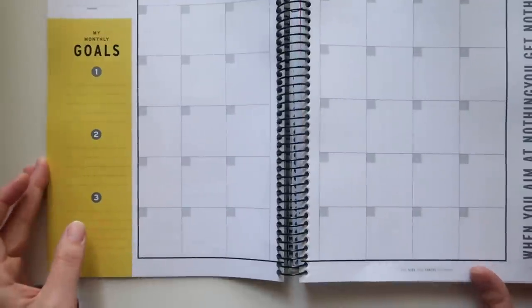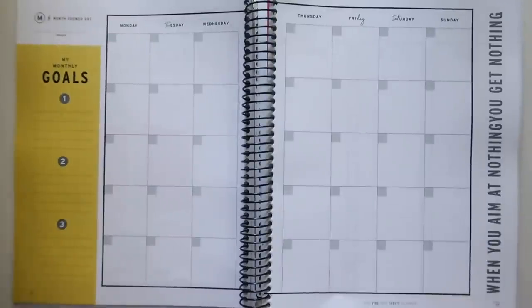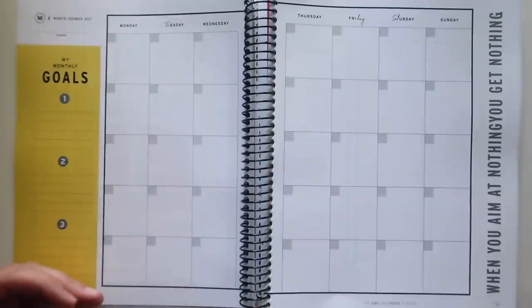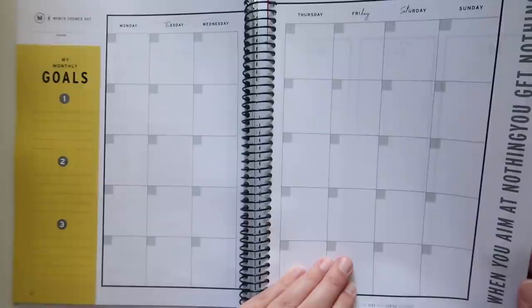Here is your monthly spread. No holidays, no nothing — it's undated. You have space for a month, five weeks worth. Monday start. You have your monthly goals with room for three of them in yellow. And over here it says 'when you aim at nothing, you get nothing' — and there's a typo there.